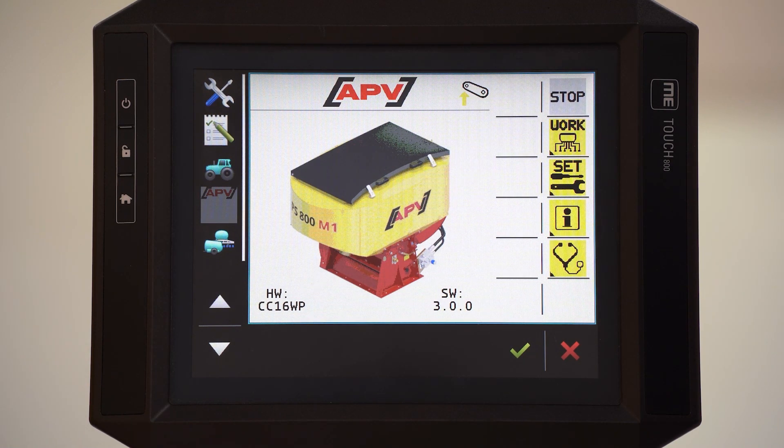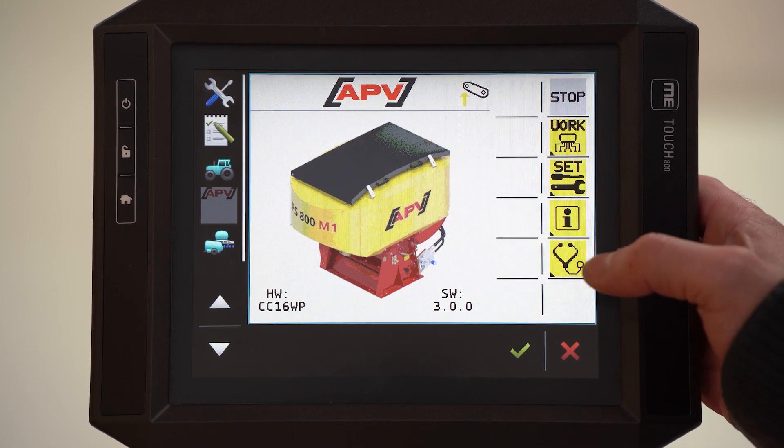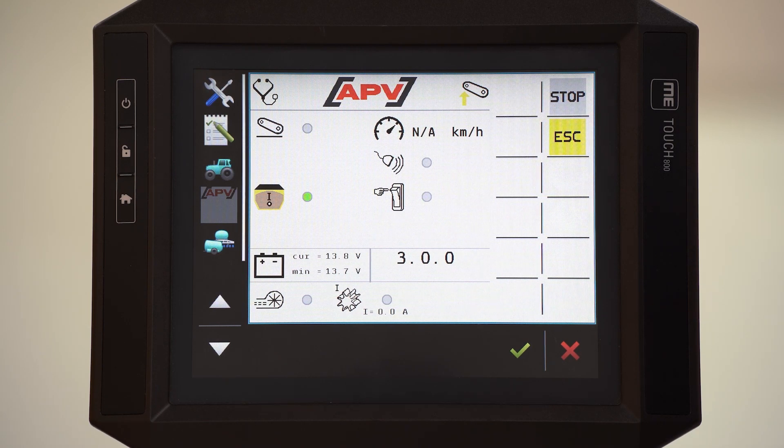This is the home screen. At the home screen you can see these buttons here. With this button we reach the diagnostic menu.